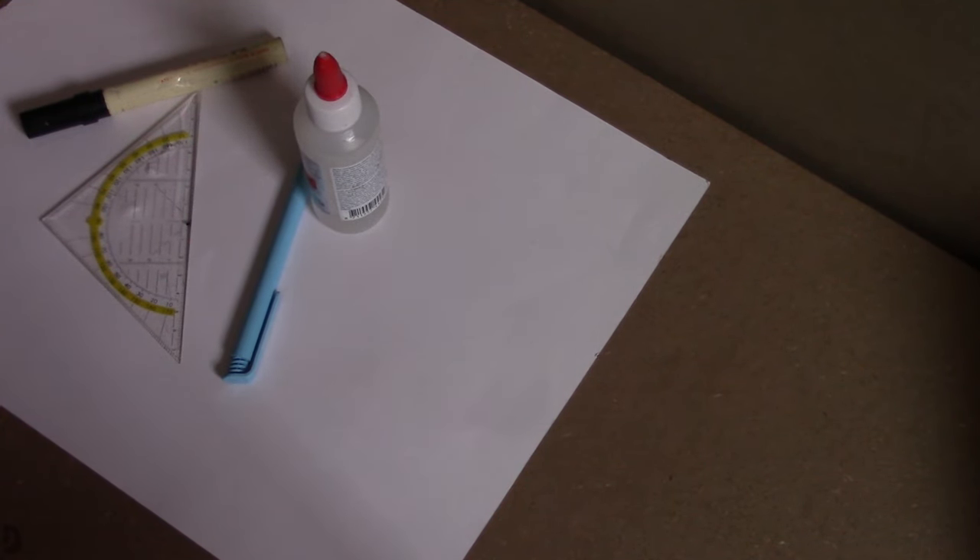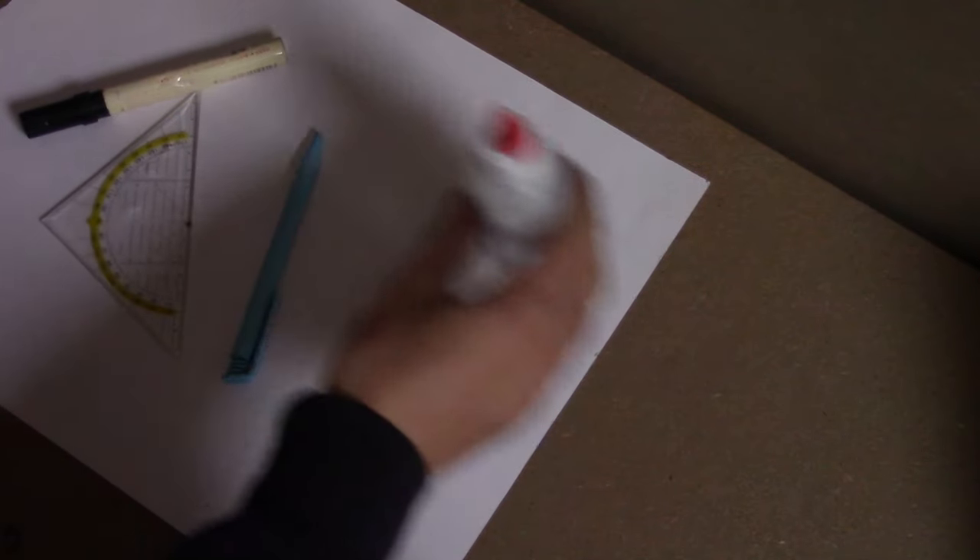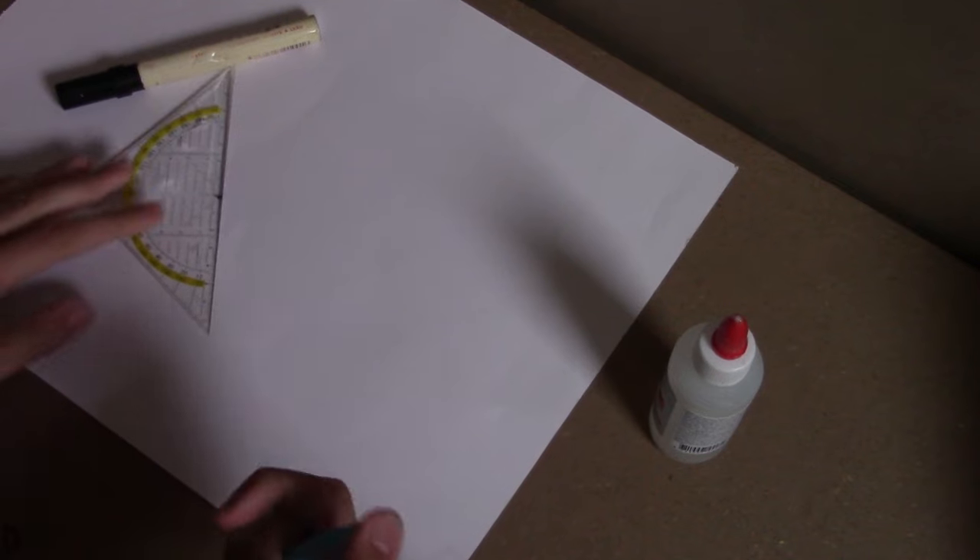Right here I've got all the stuff that we need to build our paper model. The first thing that we're going to make is the fuselage of the actual Space Shuttle.